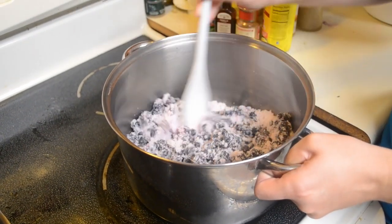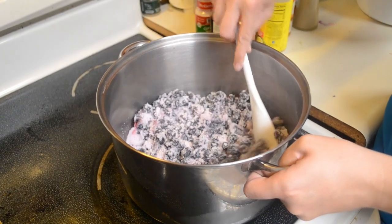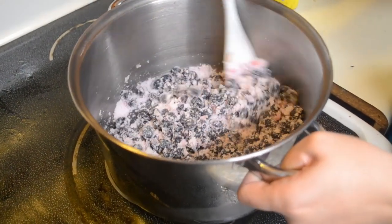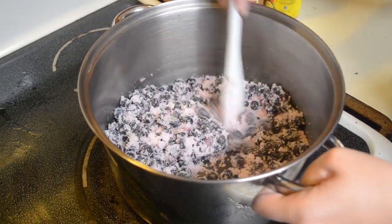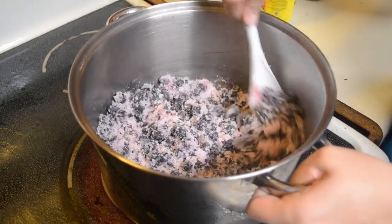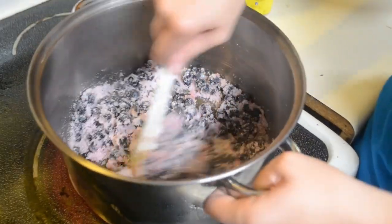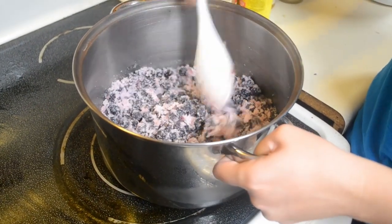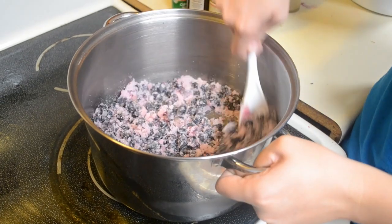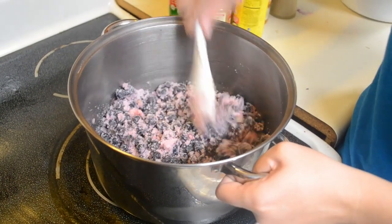Basically all this is is just continuing to stir, because once it burns you're done - you just have to keep stirring. You can see the sugars starting to get a darker color, and it'll start thickening up. When it starts getting bubbly you may have to turn it down or remove it from the heat, because if it burns you're done, and that would be a big waste of blueberries.